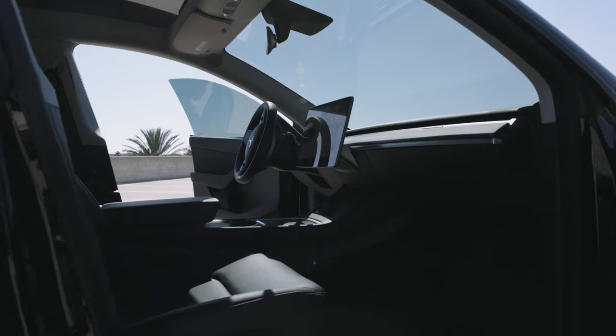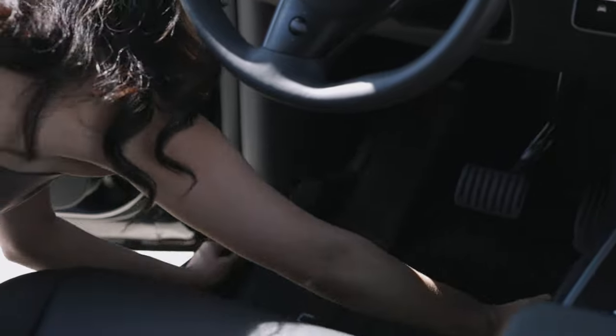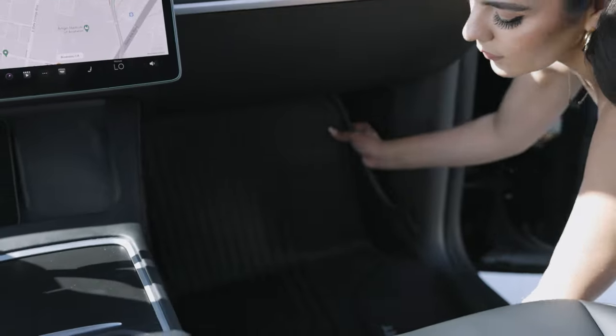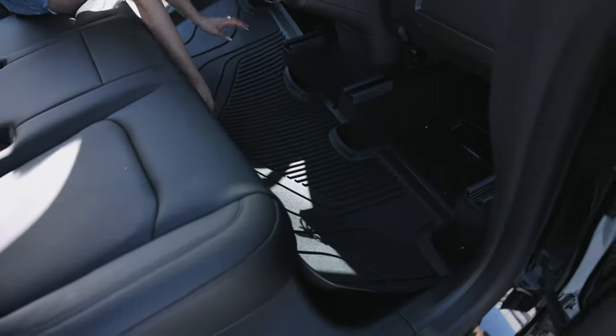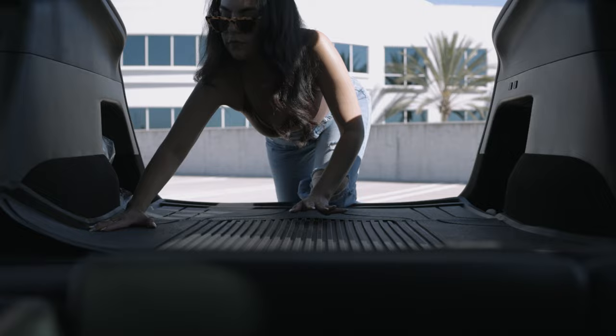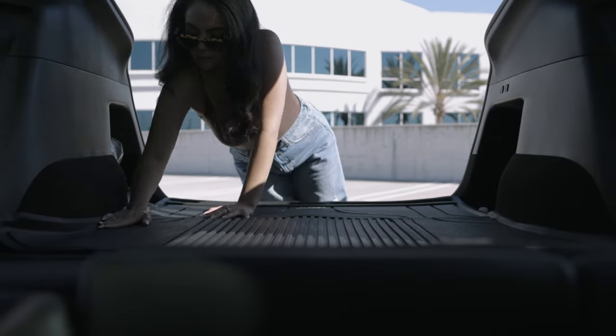These are my floor mats from LastFit. I've had them for almost 10 months, basically the life of the car. These are the floor mats I've been rocking since the beginning, and they have endured everything from general day-to-day use, going to the beach with sand, going up in the mountains with dirt and snow. These things have seen it all, and I honestly could not recommend a better floor mat.